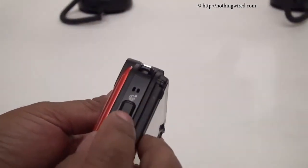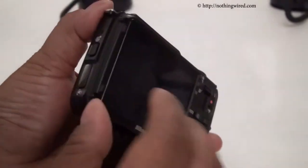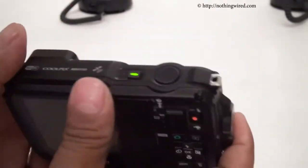On the bottom you'll find the tripod mount. On this side there's a one-touch GPS activation button, and then there's another button which I'm not sure of — we'll find out when this unit comes to our lab for a full review.